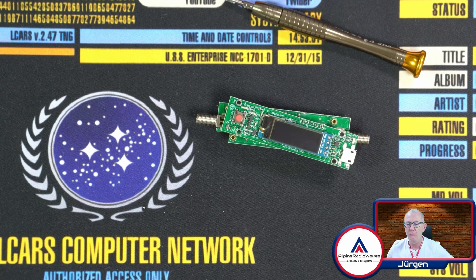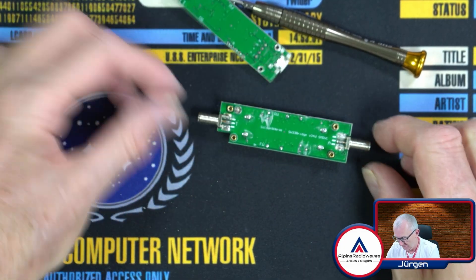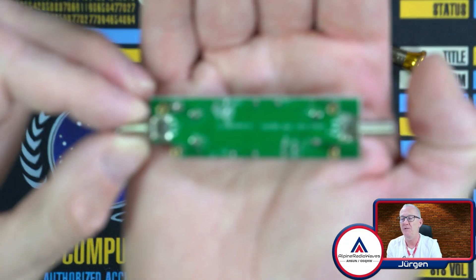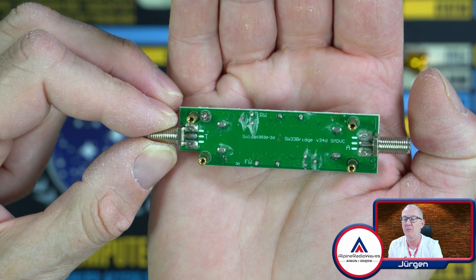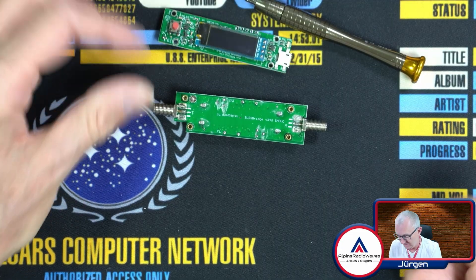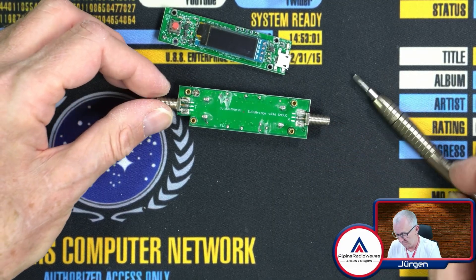Let's have a closer look at what we have here. Here is the display board with the battery connector, and here is the SWR bridge. I wonder how the SWR bridge is connected to this board — maybe they're using one of the pins here.